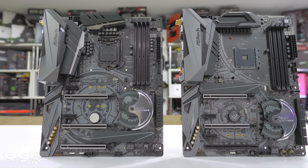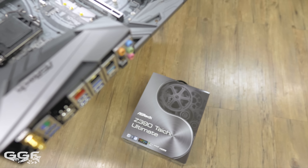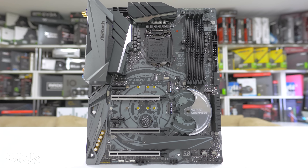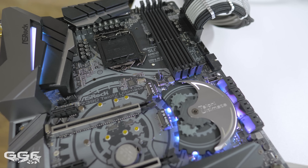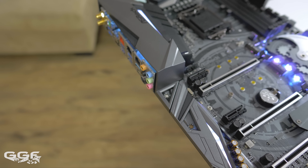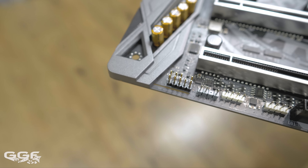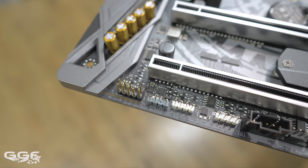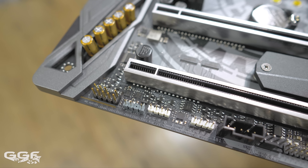Design-wise, we see ASRock are sticking with their X470 Taichi Ultimate theme. I think this is good as overall I find this theme and layout quite appealing. I'm really digging the monochrome look and it should go well with most builds. Then we have ASRock's Polychrome RGB on the IO cover, chipset heatsink and audio cover. Onboard RGB works well with this type of motherboard colour palette as we don't have a heap of other contrasting colours. You'll also find two standard 12V RGB headers and one 5V addressable RGB header. I really wish ASRock would throw a second addressable RGB header on there for multi-zone support.